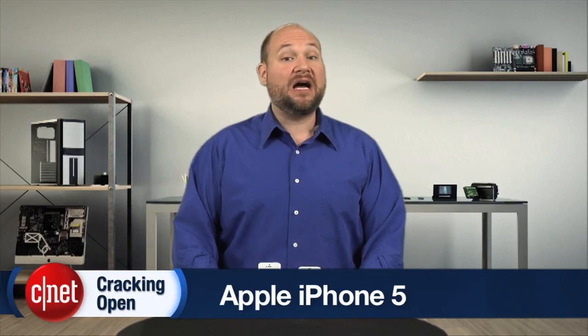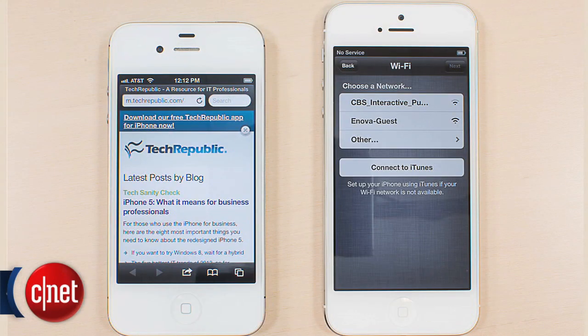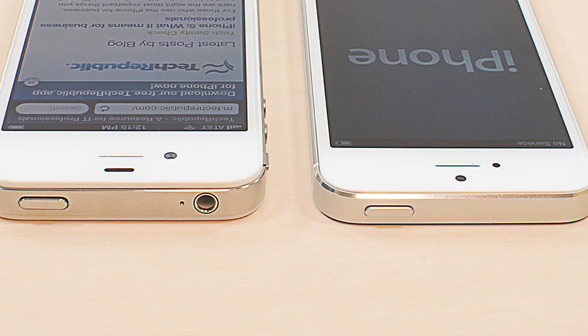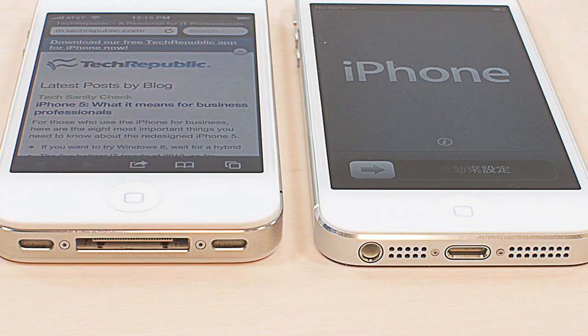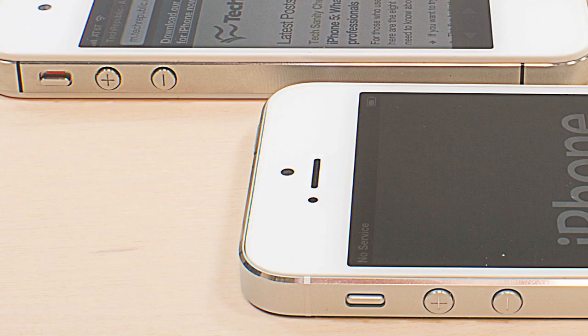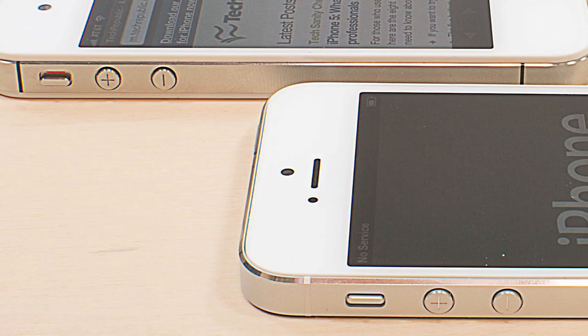It may have the same general shape as its predecessor, but the iPhone 5 is taller, thinner, and lighter. Apple also repositioned the front camera, moved the headphone jack, and replaced the traditional 30-pin docking connector with the new lightning connector. What hasn't changed are the position of the home button, power button, ring, silent switch, volume buttons, speakers, and case screws. And this is where our teardown begins.